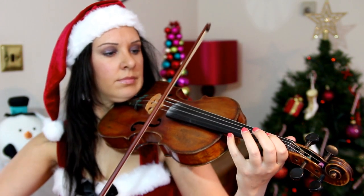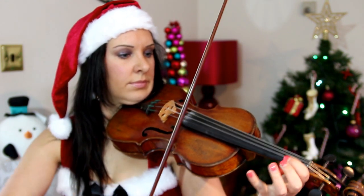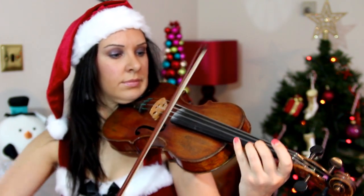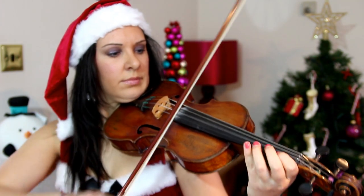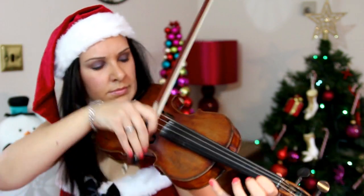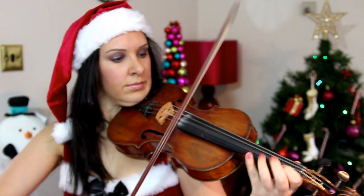Here is Jingle Bells — I'm going to play the verse first and then you'll hear the chorus. That's just my version of Jingle Bells that I literally made up about 20 minutes ago while doing the other video.